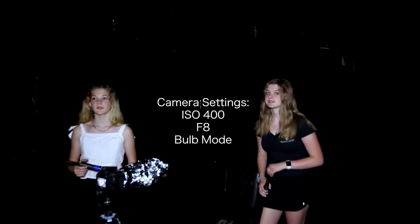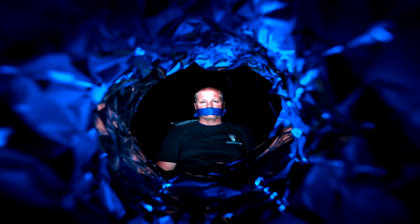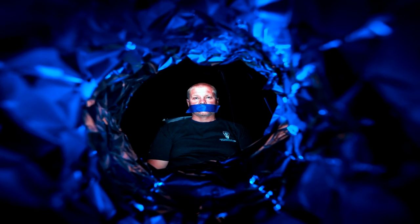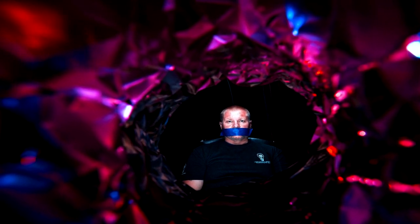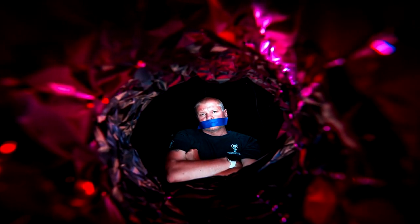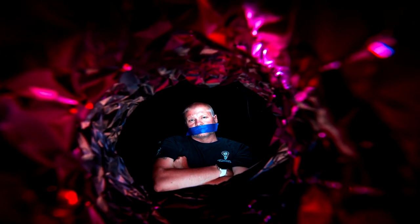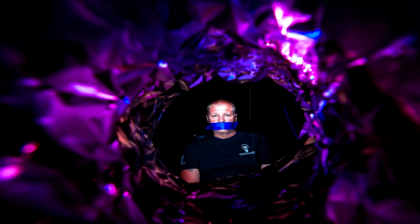The camera settings we're going to be using is ISO 400, F8. And now it's time to get creative.